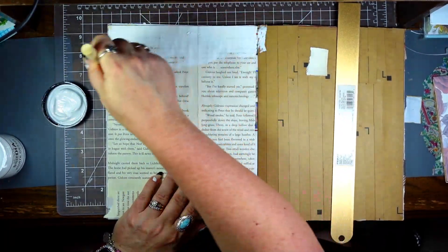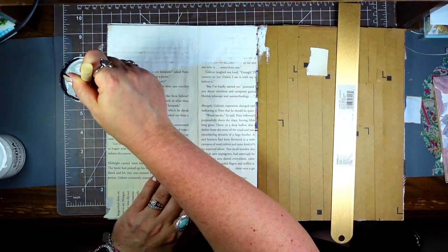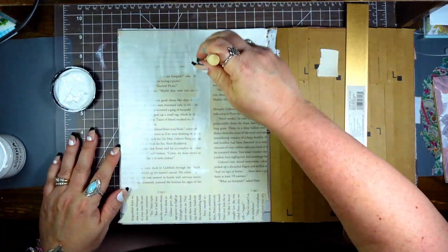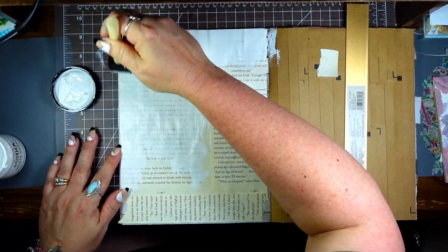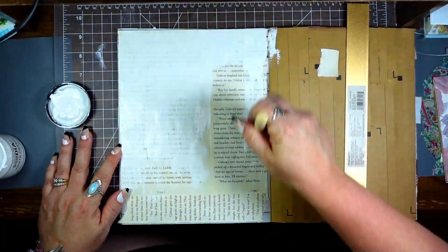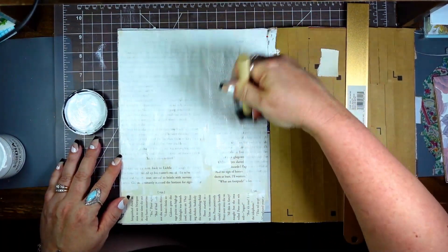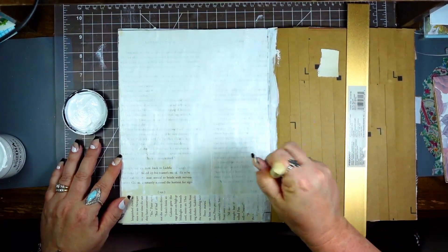I have to keep an eye on my battery — I didn't change it before I sat down. This just makes it so it kind of whitewashes out the book page so you can use it for journaling if that's what you want to do. I just think that's the best way — one, I use up my book pages, and two, I'm not using just plain white paper, so it gives it character.